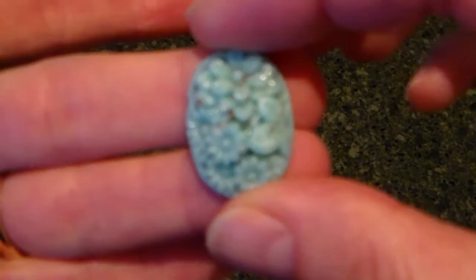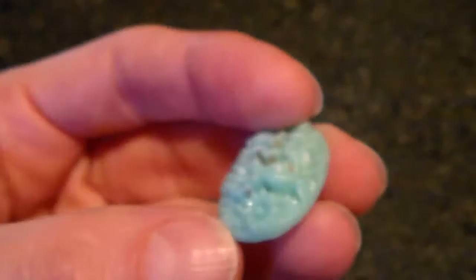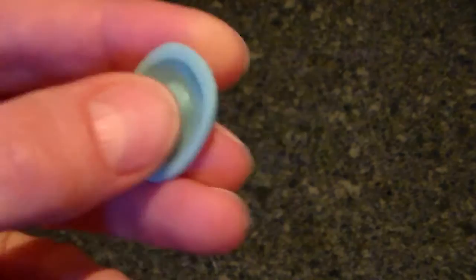And then the last item, I have these kind of light, kind of a mint, light teal, green cabochons, and they have some dimension to them. And they have kind of embossed flowers, and little brown specks.